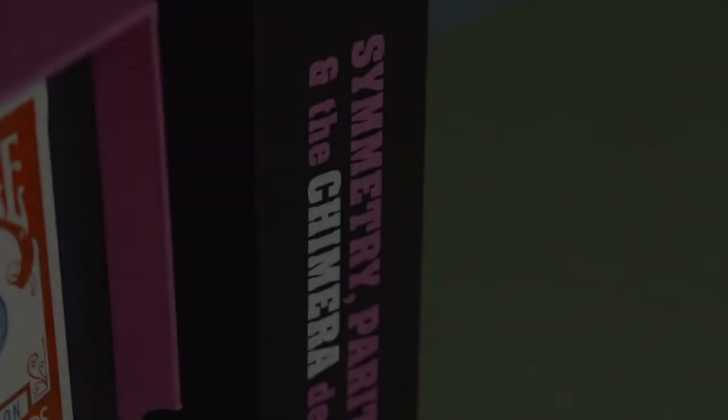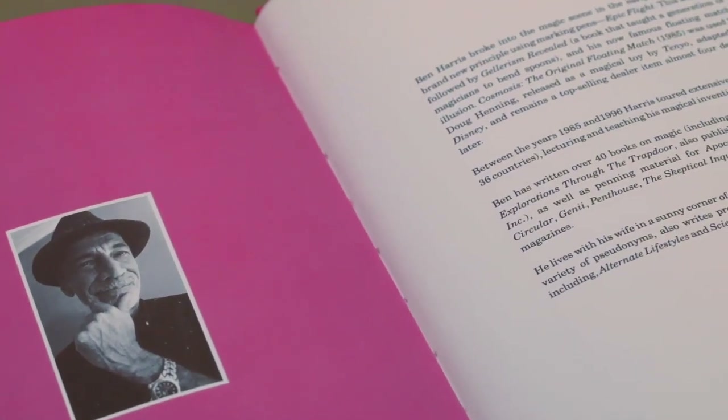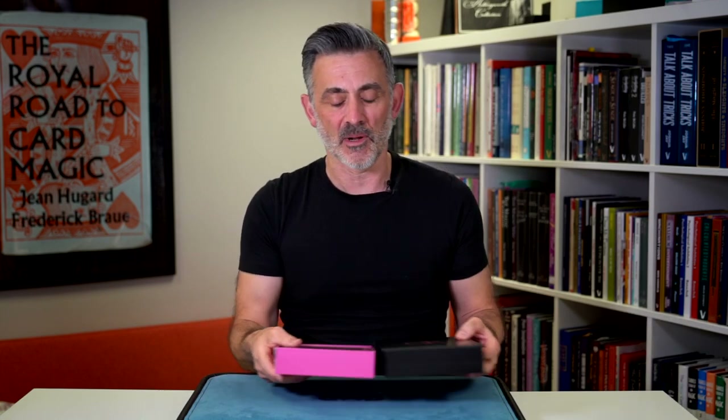And it's not just 'here's a Svengali deck, here's 25 tricks you can do with it.' That's not this kind of publication at all. What it is, is four or five really juicy, different ways of looking at this — different creations using the same principle. So it's a really lovely publication.